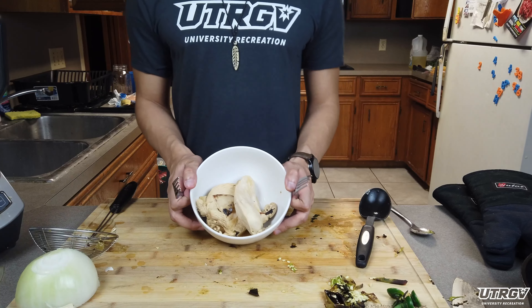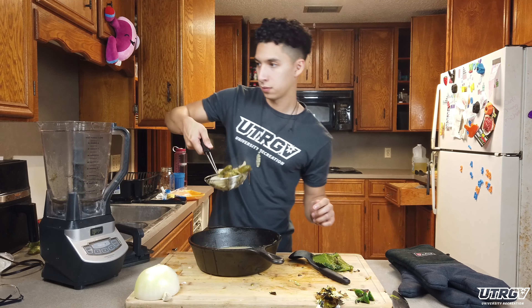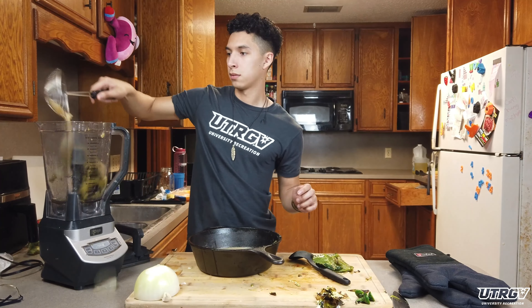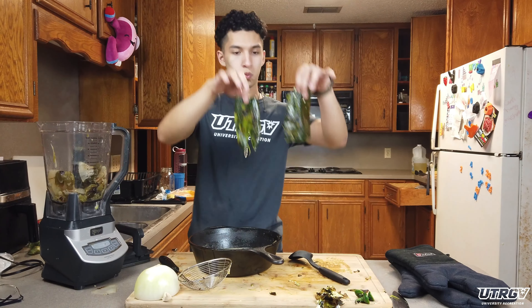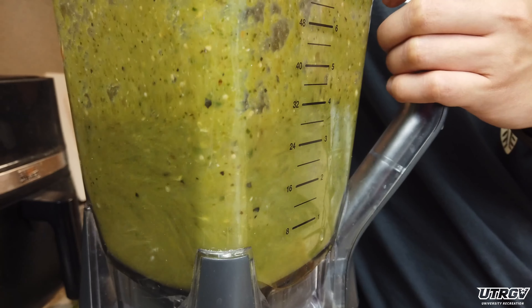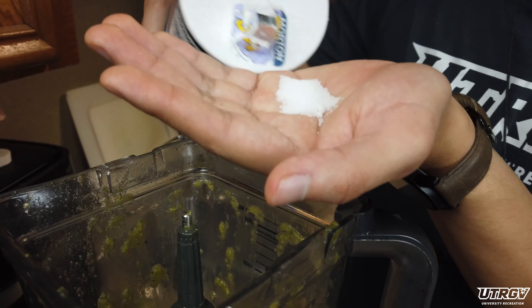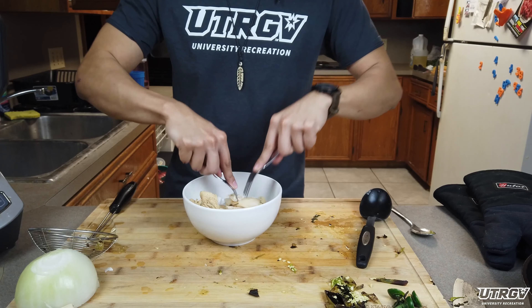Once your chicken is cooked, set it aside in a bowl to be shredded. Now we're going to add our garlic, onions, tomatoes, jalapeños, and lastly our poblano into a blender along with some of our chicken stock. We're going to blend this up into what is essentially a salsa verde. Be sure to salt to your liking, and then we can begin to shred our chicken.